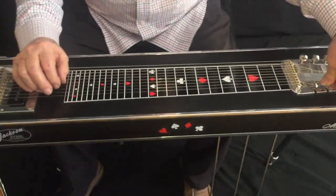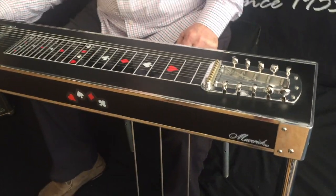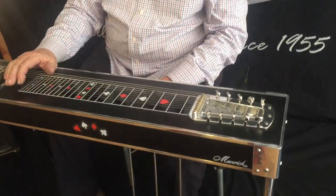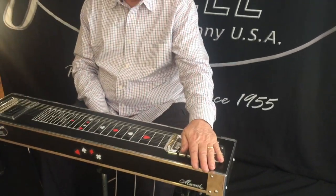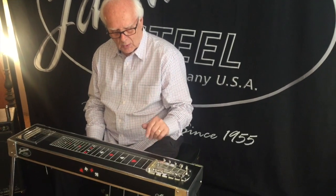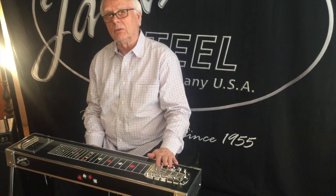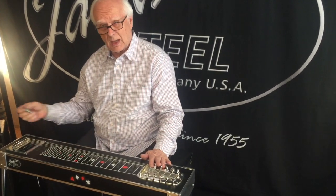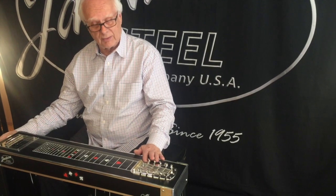We don't tune open on some strings here and on some strings down here. We've found through the years that if you'll tune open tuning with your keys, if a pedal is not quite in tune, you can continue playing as long as your open tuning is in tune. And then when you get the time, you can come around and tweak the pedal down with the proper tuning nut.